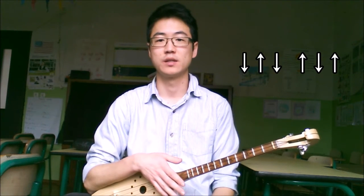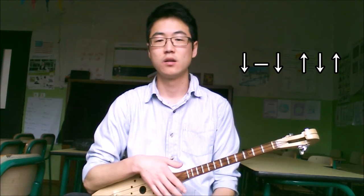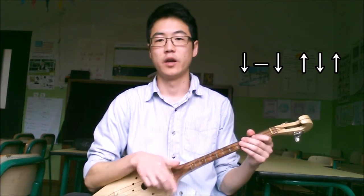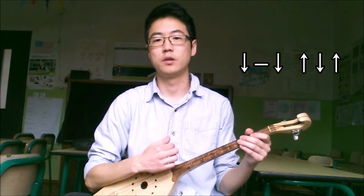So that's just the time, but the actual pattern omits the second beat in that group of 6. So that'll look something like this. 1, 2, 3, 4, 5, 6. Down, down, up, down, up.